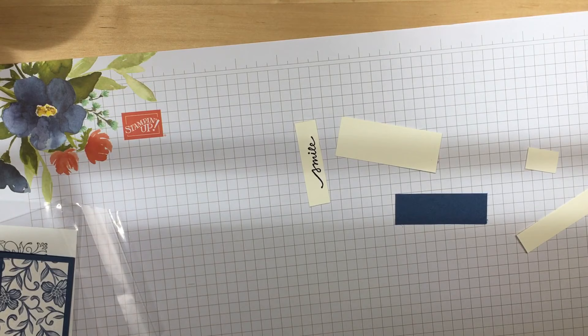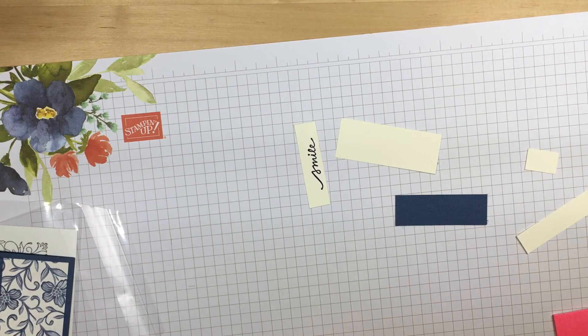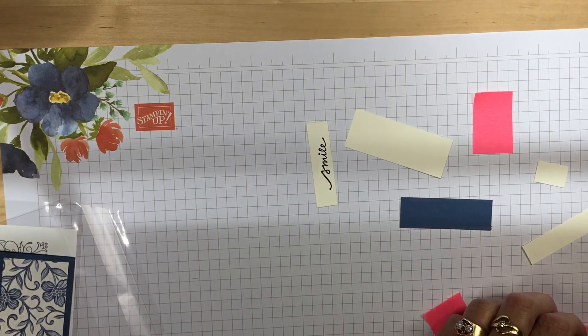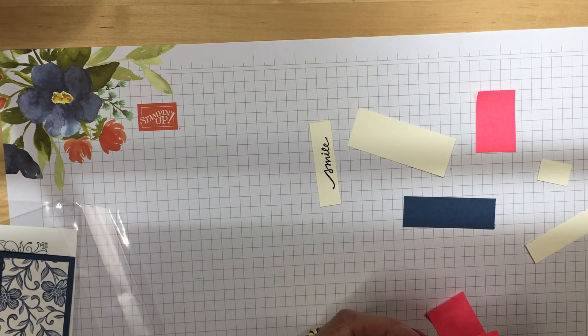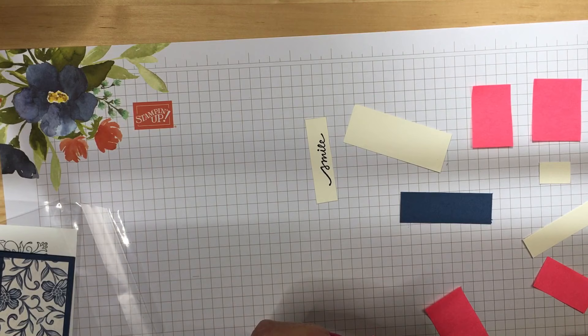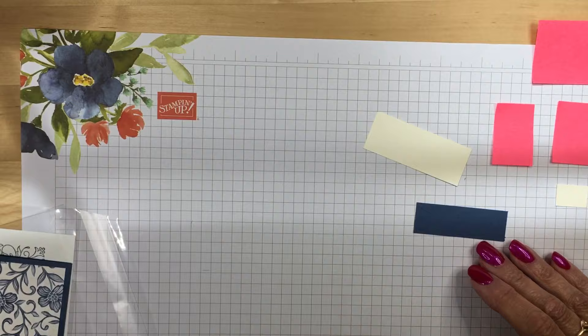I like to use post-its when my pieces are short. If I'm using a half-inch strip, I trim my post-it to about an inch so that it's folded over it. For whatever the width of your strip is, cut your post-it twice that — you don't have to use your cutter for that, you can just use your scissors. So this first one is an inch, the second one is about an inch and a quarter, and the last one would be two. The nice thing is, if you're making a bunch of these, you can reuse your post-its.